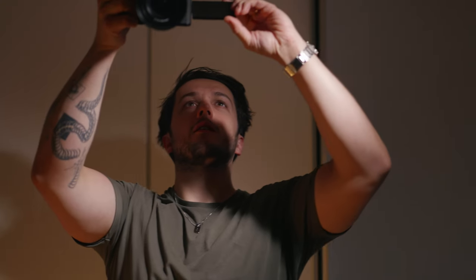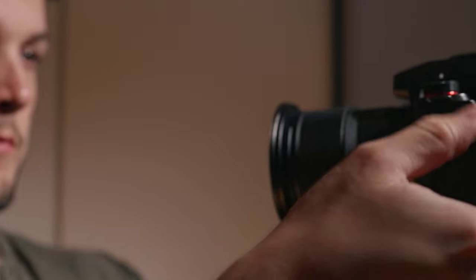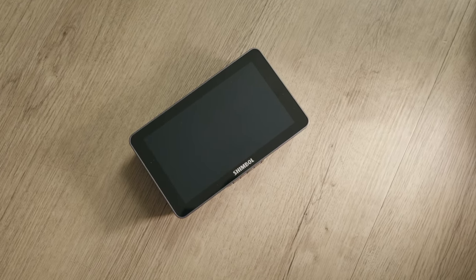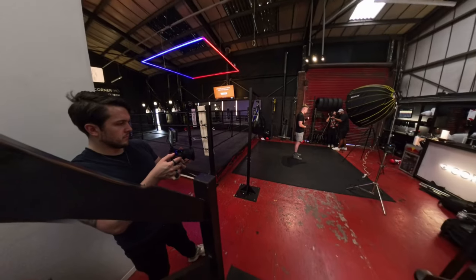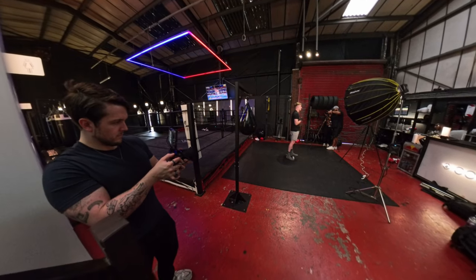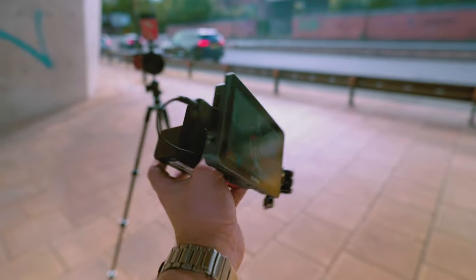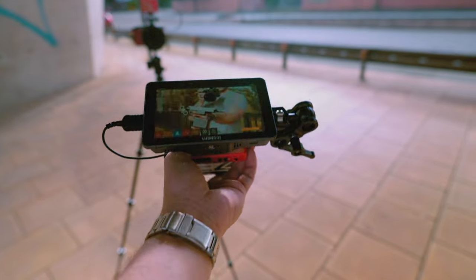The current generation of cameras all use flippy tilty screens, which are great and give us various angles we need for filming at high or low angles and especially useful for vlogging. I don't have any problems at all, but sometimes we just need something a little bit bigger. External monitors are a great tool to have for viewing your shot on a larger screen.